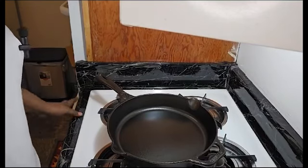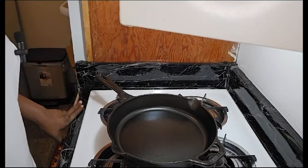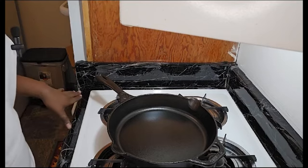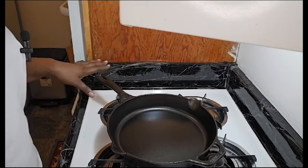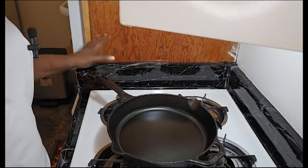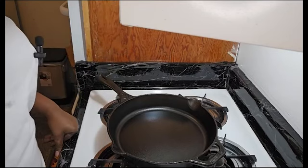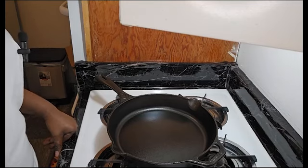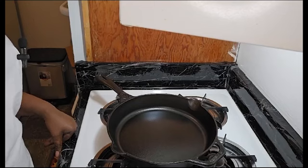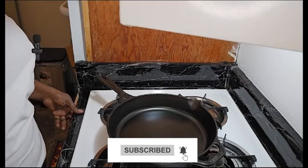Okay guys, so as I said before, I put the cast iron skillet back in the oven for 25 minutes, and I left it in the oven. Now I take it back out and it is shiny and looking good — this is the finished touch of seasoning on my skillet, and I'm so excited to start using it! Please subscribe and turn on the notification bell.